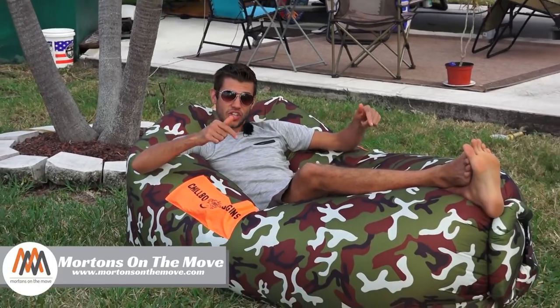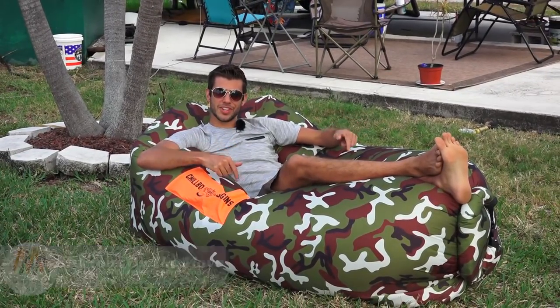What's up everyone? Welcome to Road Gear Reviews. I'm Tom from Morton's on the Move, and today I'm taking a look at the Chilbo Baggins inflatable lounge chair.